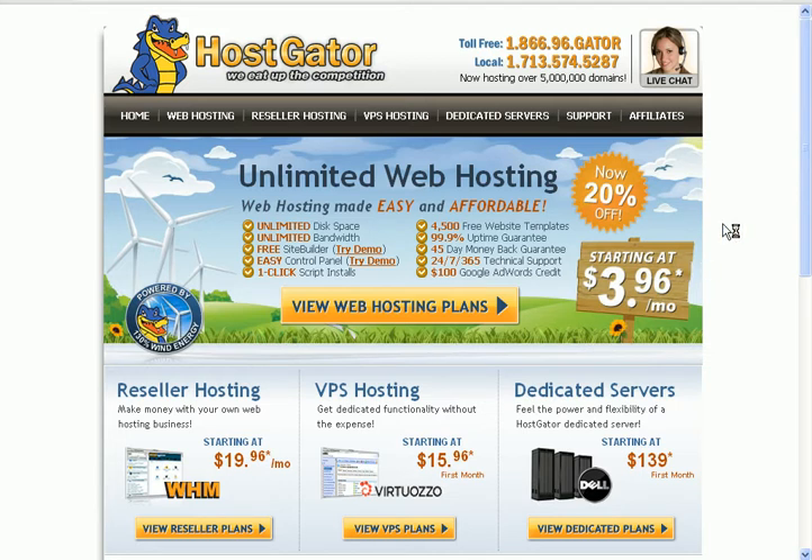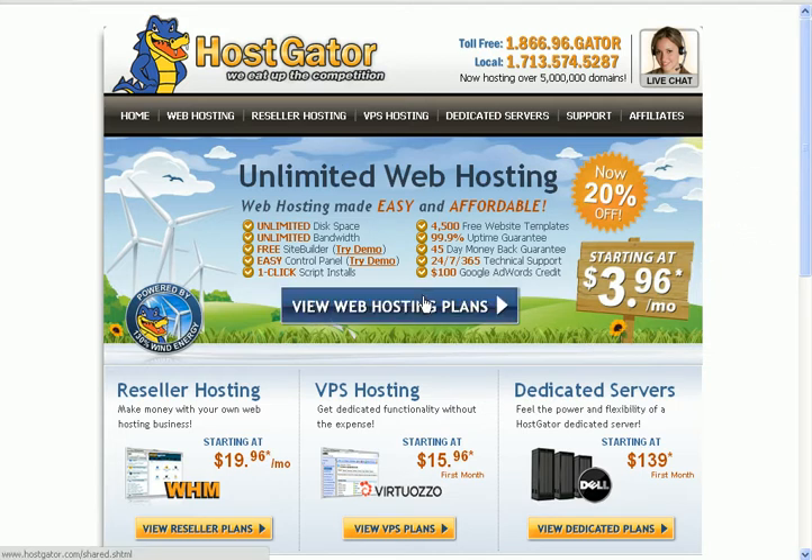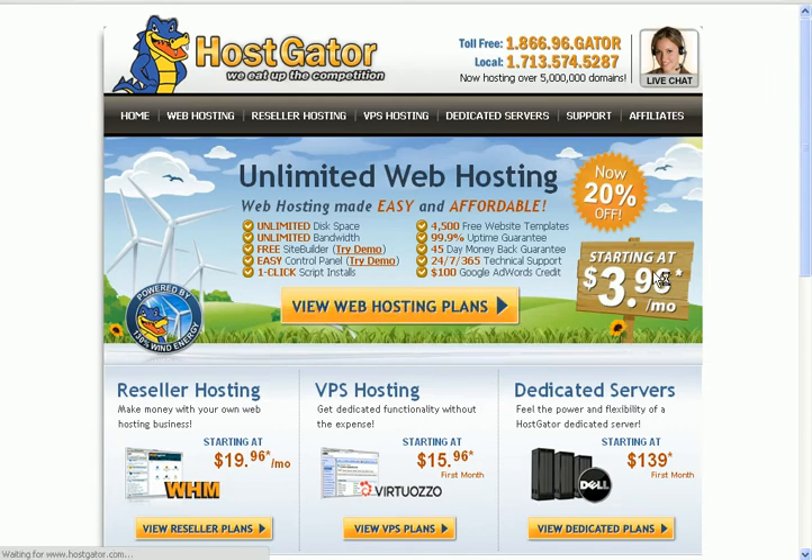Alright, when you're at this website, all you need to do is click on this button here. This thing will change accordingly — it depends on when you're seeing the video. Sometimes they have discounts, sometimes they don't. But anyway, we'll just go ahead and proceed right now.